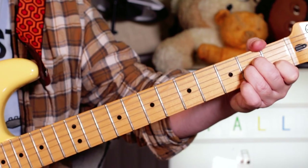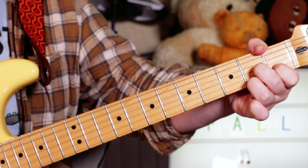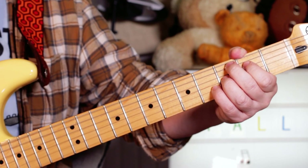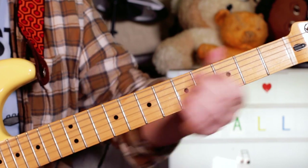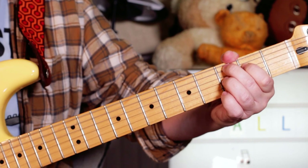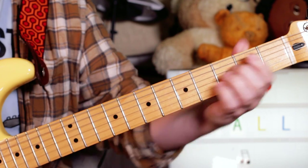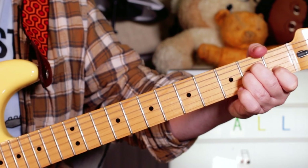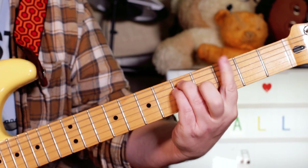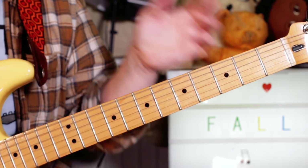And then we're going to an A minor, and then a D7. And then a C7 sharp 9 - the Hendrix chord. So that's three on A, two, three, four: C, E, B flat, E flat. And then a G. And again, back into your riff.